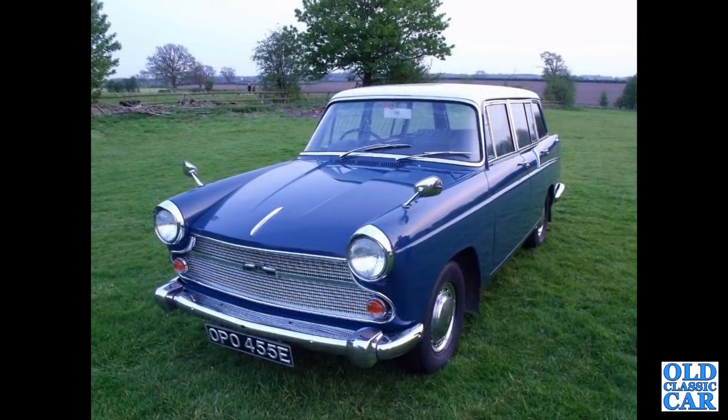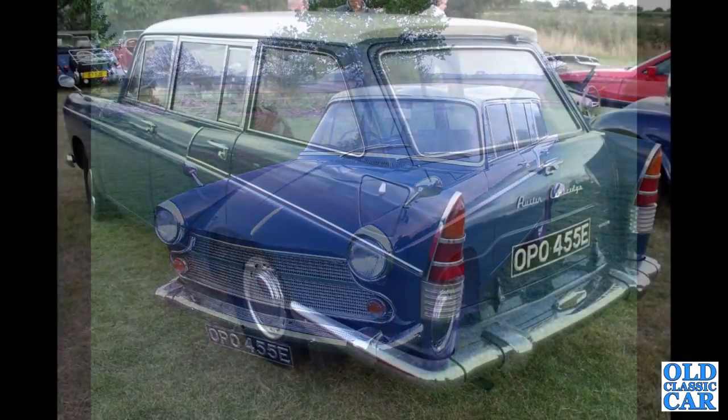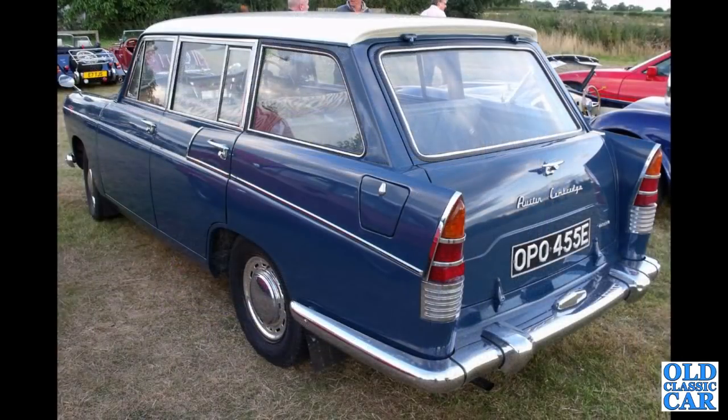A 1967 A60 estate — or Countryman rather — this was an evening pub meet that I went to a few years ago. There's a rear view of the same car at the same meeting on a different occasion.